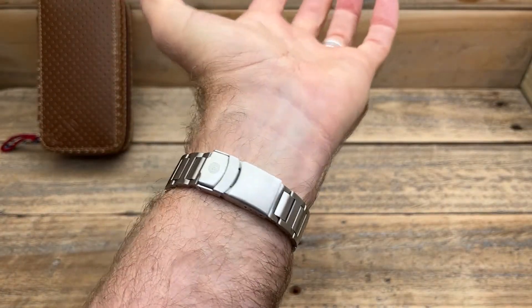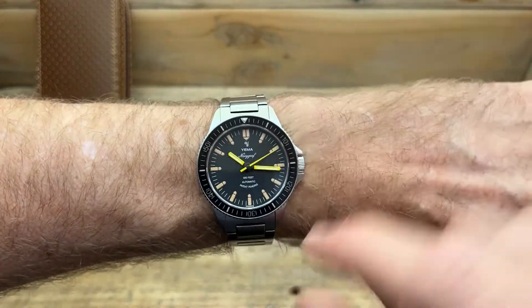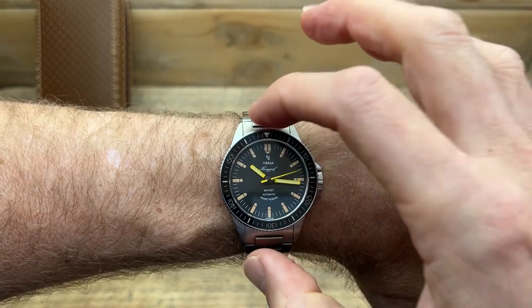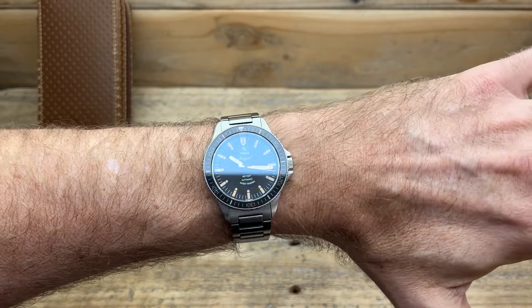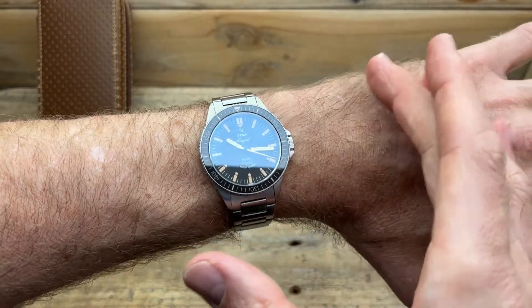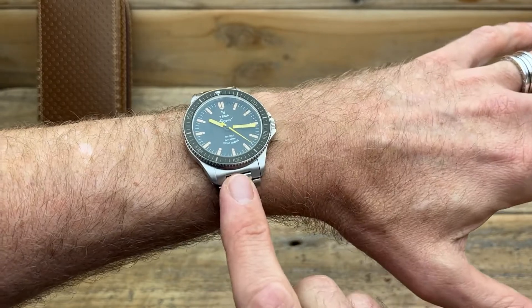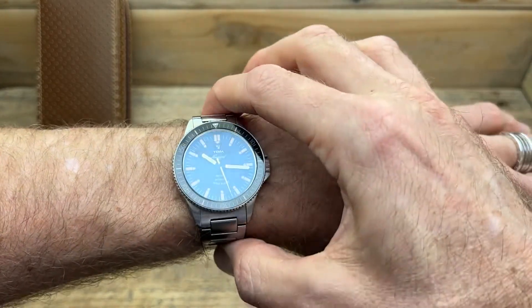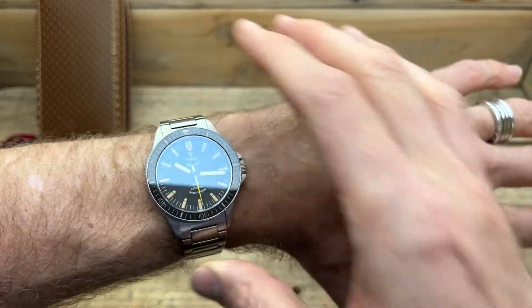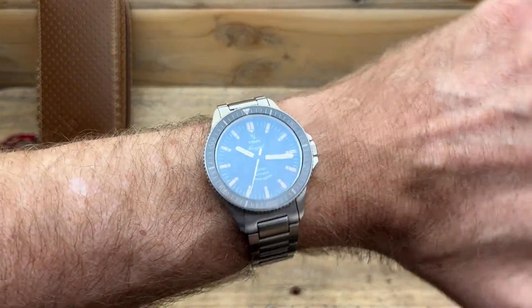On my wrist — about six and three quarters, around 17 centimeters — it really fits nicely. You can see those end links curve out and around a little bit, which is perfectly fine for my wrist. It feels like almost the perfect size for me. But if you've got a smaller wrist, like six and a half inches or smaller, this may cause some concern. You could probably get away with six and a half, but smaller than that I'd be a little worried. At six and three quarters or a slightly bigger wrist, it's not an issue whatsoever.